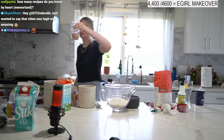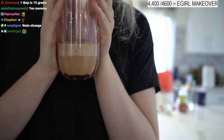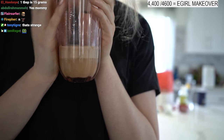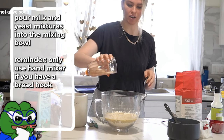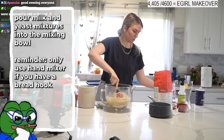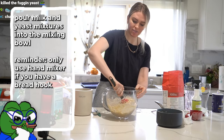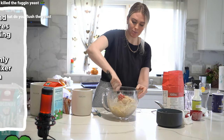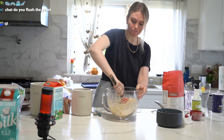Your yeast should have almost doubled by now. If it hasn't, your yeast might be dead and you need to start over. Pour your milk mixture and your yeast mixture into the bowl and start mixing. You'll have to switch to hand mixing in a little bit.